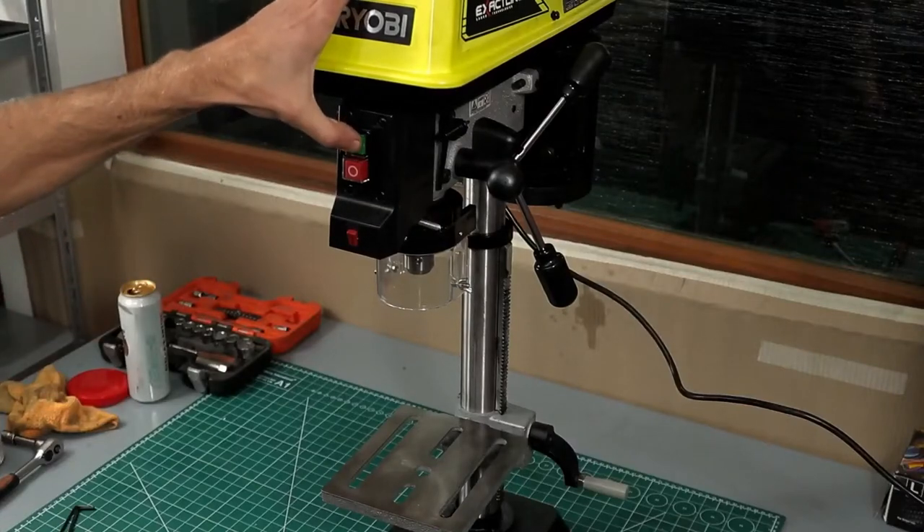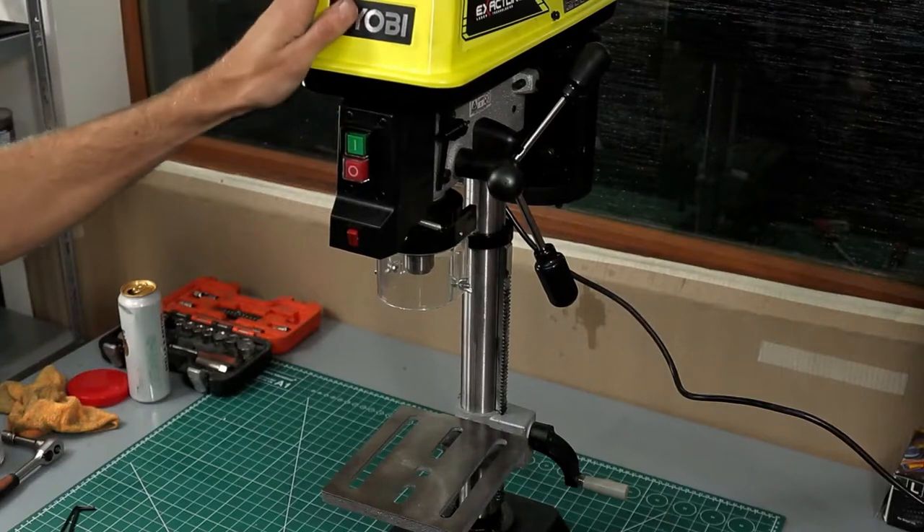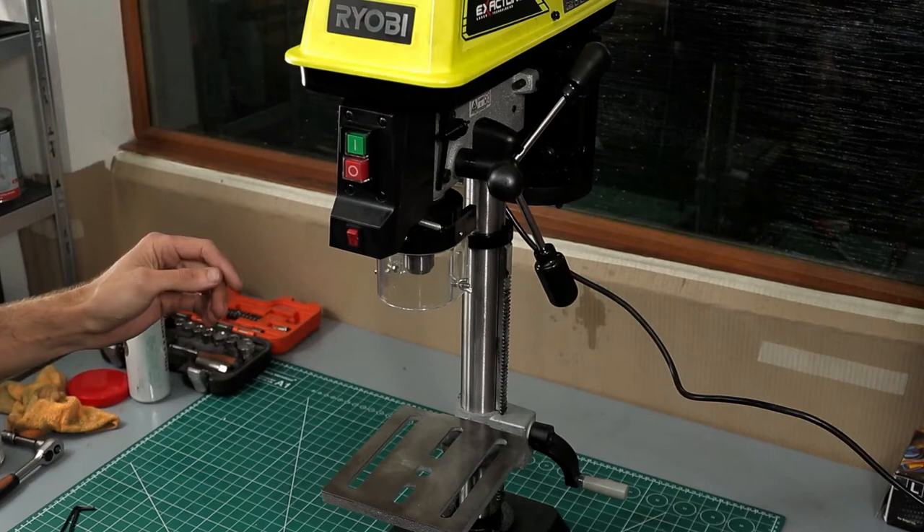You can use it, therefore, for a lot of multiple applications. Likewise, its 13-centimeter keyed chuck will allow you to perform several types of different drilling, regardless of the diameter.